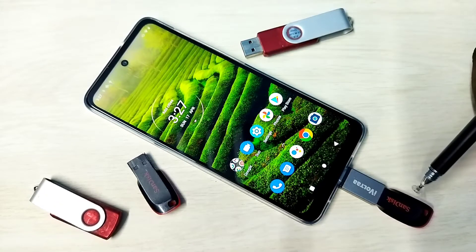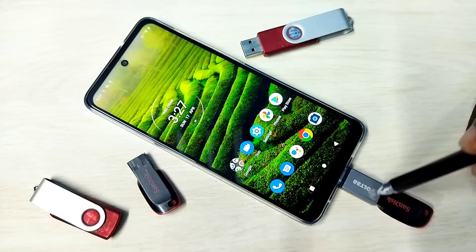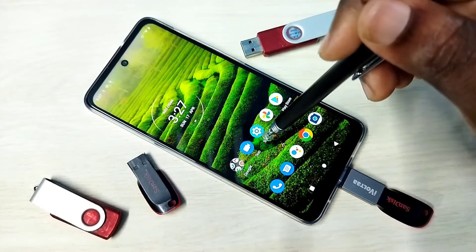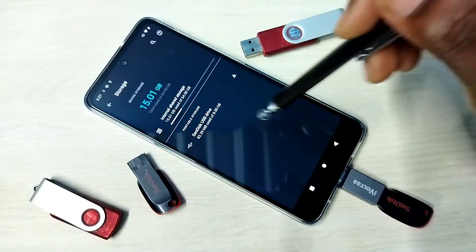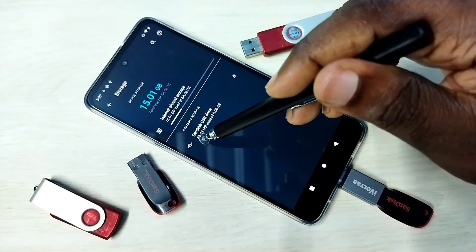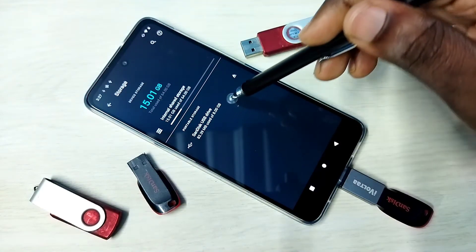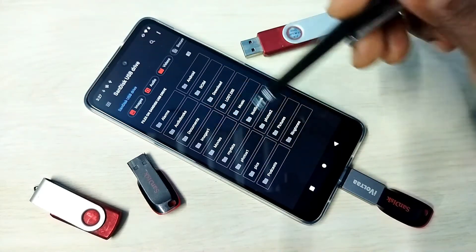First, we need to connect the pen drive to the mobile phone using an adapter. Then open Settings and tap on the storage option. You can see this phone has detected the pen drive — here you can see SanDisk USB drive 8 GB. Tap on that.